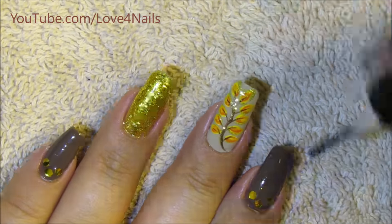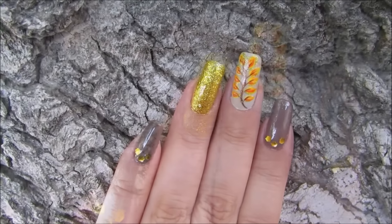I hope you guys like this design idea for fall and give it a try. Thanks so much for watching and I'll see you next time. Bye!